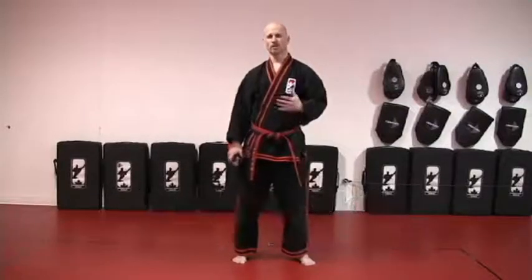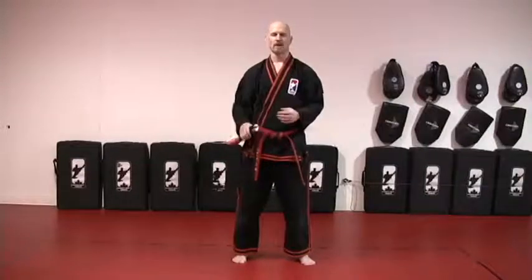Today's Nunchaku lesson introduces two very common techniques: a forward spin and a figure eight. Then we're going to combine the two together.